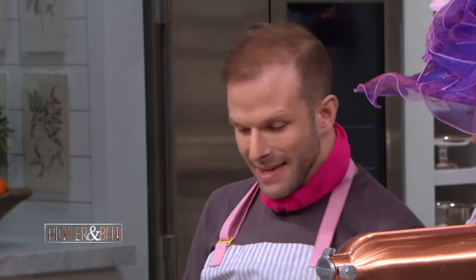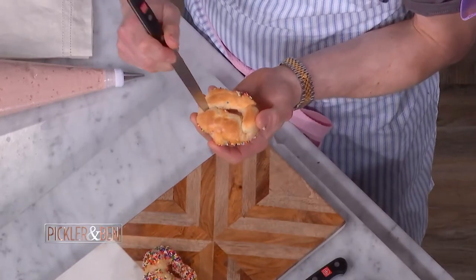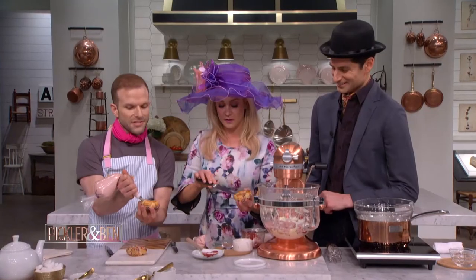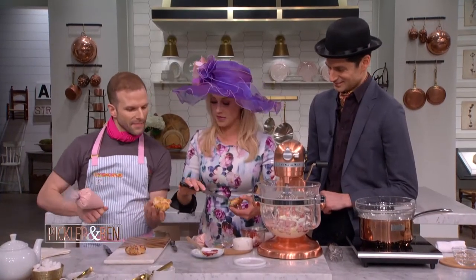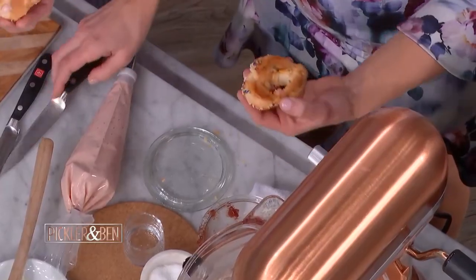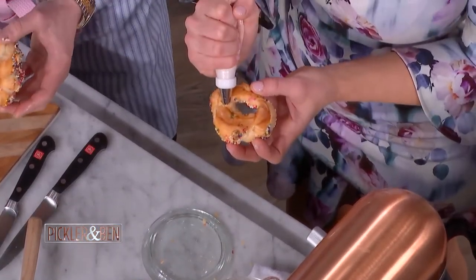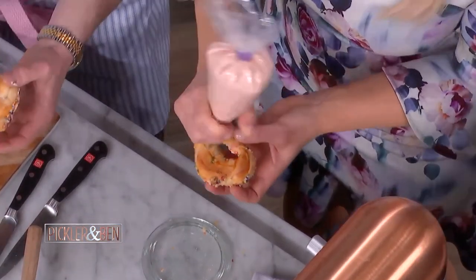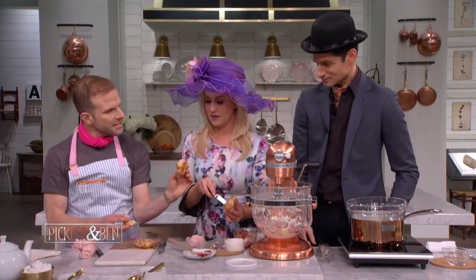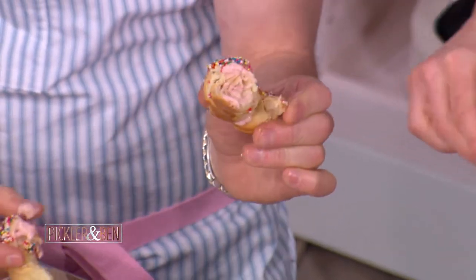I'm going to fill our croissants now. Make a little X incision, and then you squeeze the buttercream in — pastry surgery! You can do it on both sides, or just one side, wherever you can get in. You can see just enough filling to pop it out.